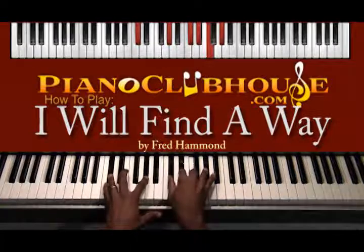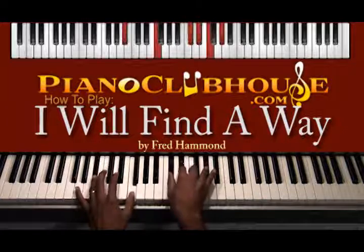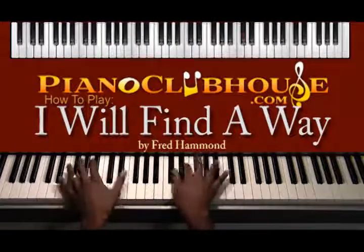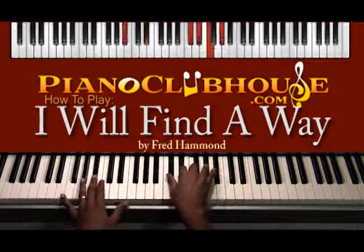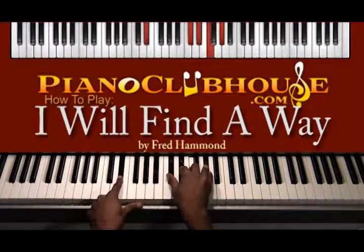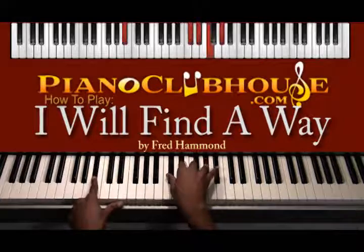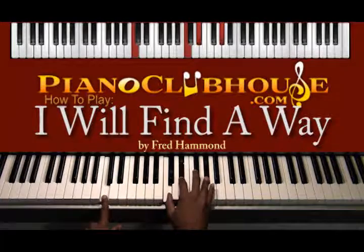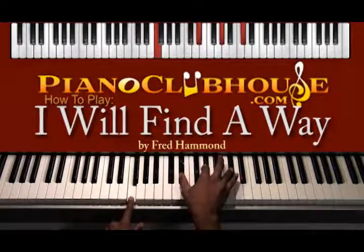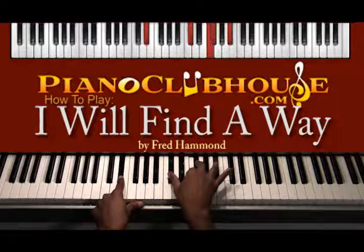Left hand now goes to B-flat — B-flat and F — and right hand goes back to the I chord. For this next movement, the left hand goes C, D-flat, F, E-flat. Right hand: when it goes to C, go to the V chord; when it goes to D-flat, back to the I chord; when you go to F, go to the II-V-I chord; then you go to E-flat, go to the IV chord.